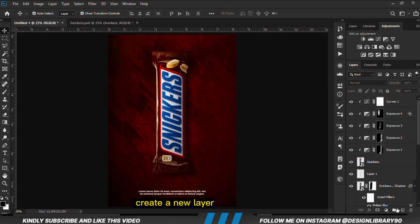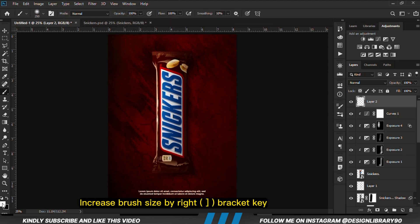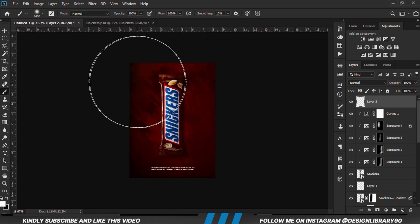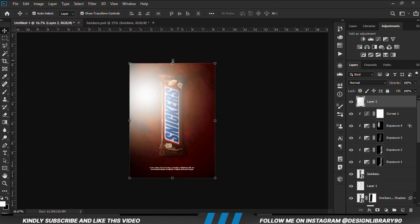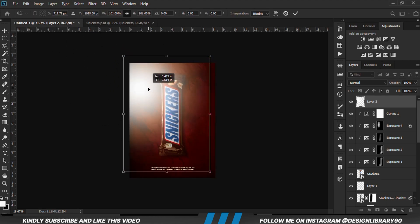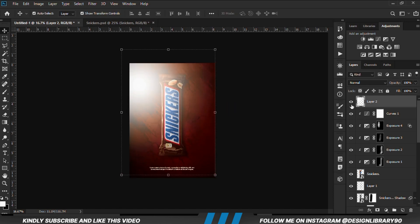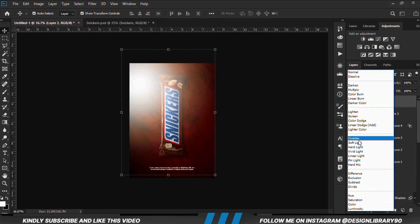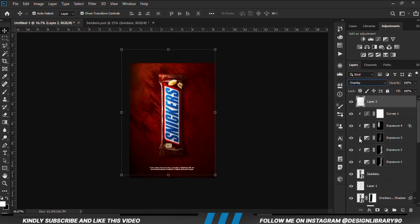We are going to create a new layer, grab a soft round brush, opacity set to 100, foreground set to white. We make the brush bigger with the right bracket key, zoom out, and then click once — once is enough. With this layer selected we set the blend mode to Overlay and reduce the opacity just a bit.